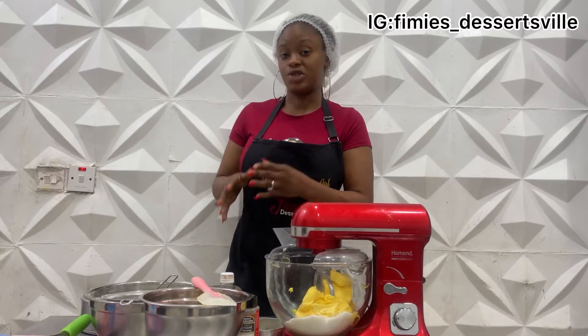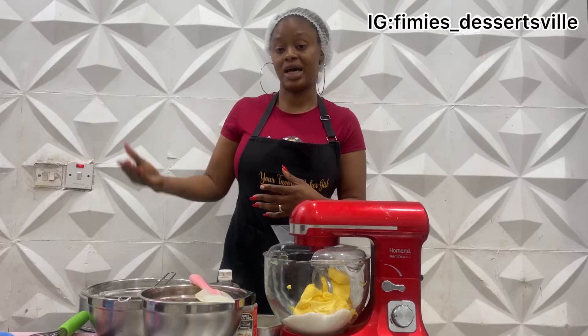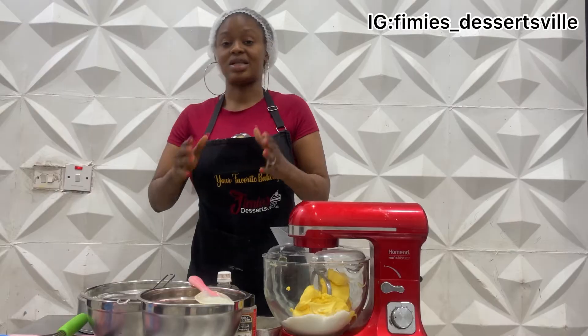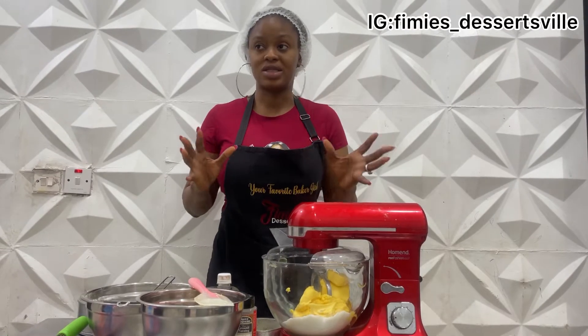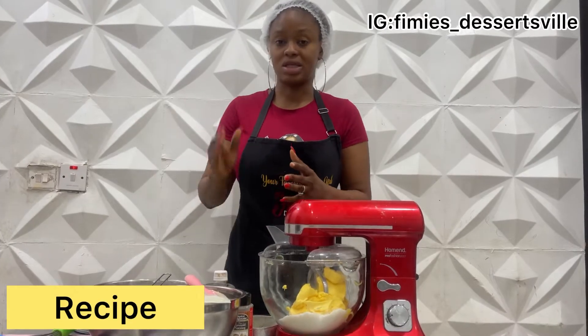The nice thing about this one is you can even add a bit of alcohol if you want to preserve it for a longer time. It basically contains equal measurements of all the ingredients — that's why it's a pound cake, like a balance. But in my own recipe I have modified it because I always have a sentiment about too much sugar.